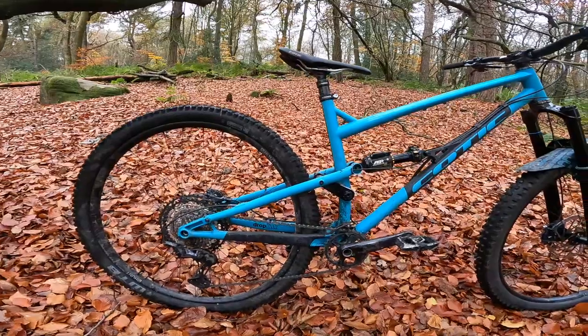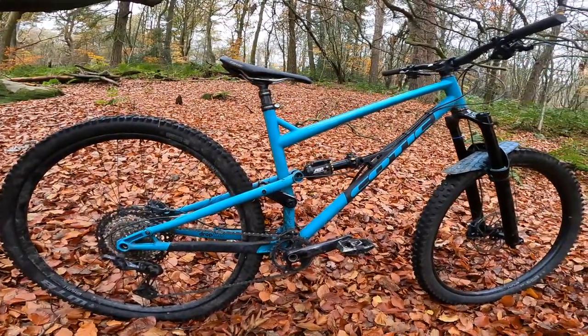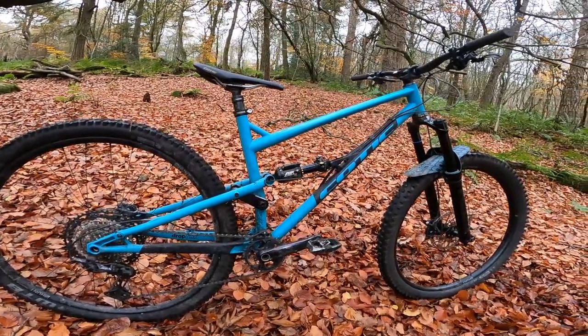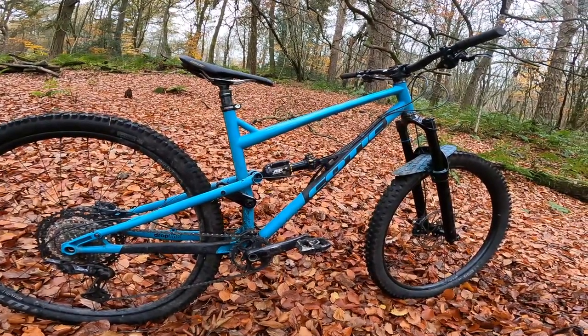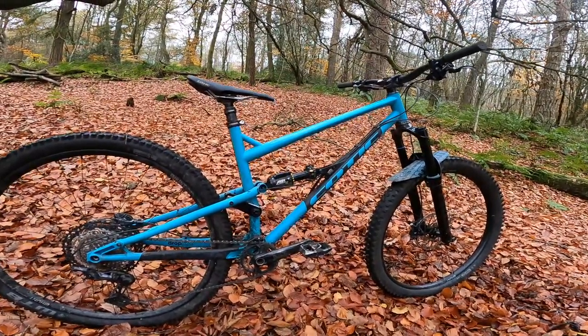Together with that seat angle, it climbs like an absolute beauty — even though the bike, even without pedals on, is over 15 kilos. It'll claw and smoothly just flow up. Apparently the climb we came back up was a bit of a trophy climb around here.